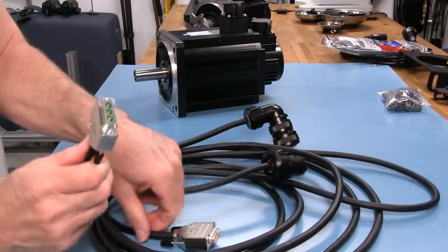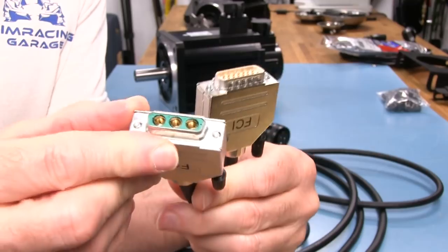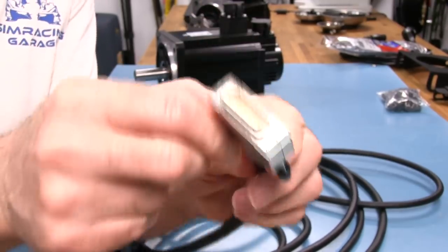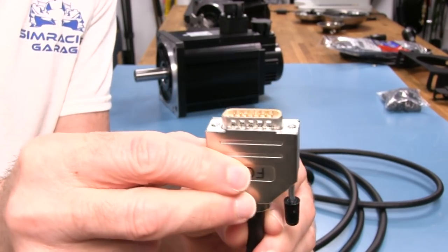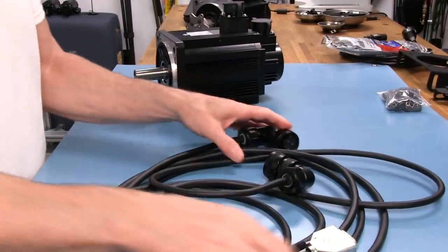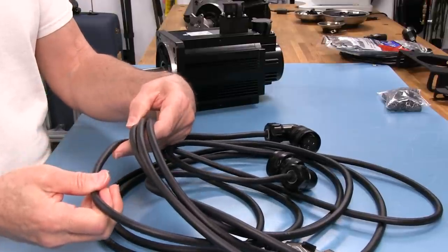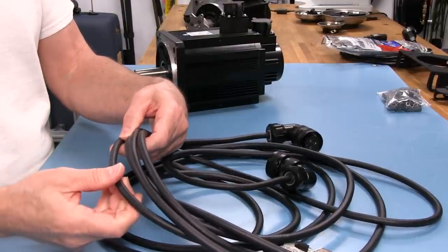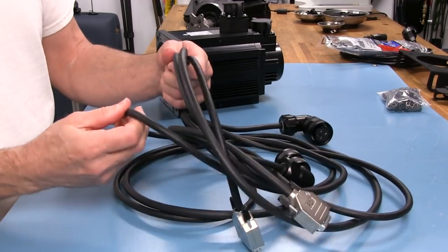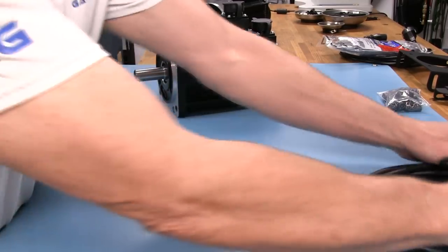The female power connector is all gold plated, and even the 15-pin unit is a gold plated unit. Going the extra mile here. The cables feel very substantial in hand. There's 22-gauge stranded wire in here for each of the wires, rated at a max of about 300 volts.